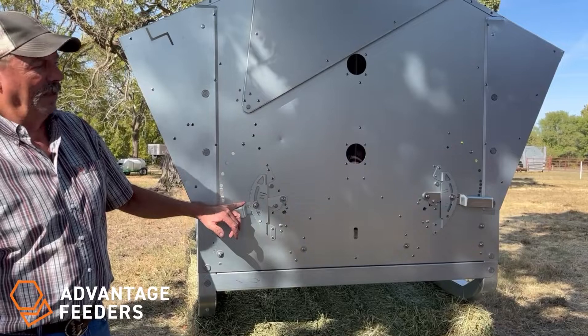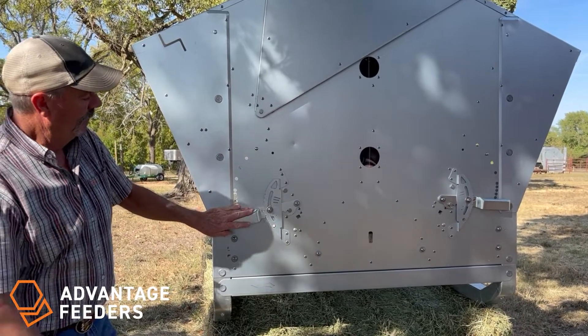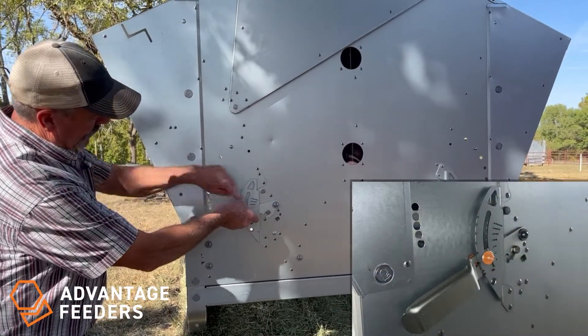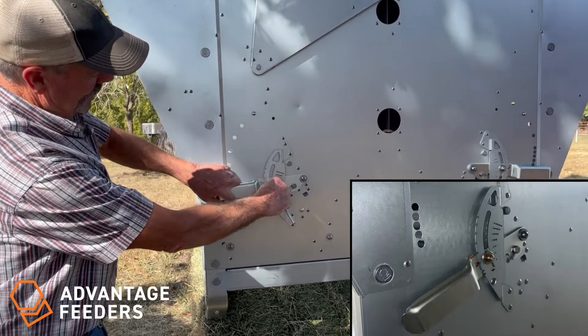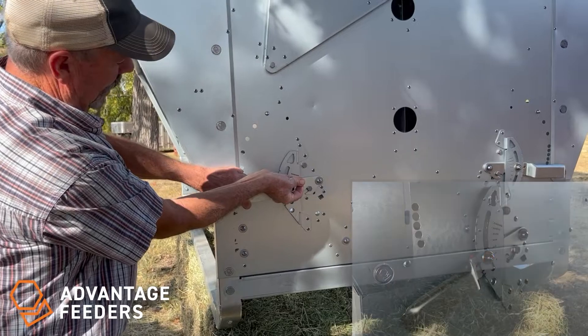Adjusting the flow control, or the upper adjuster, is done here on the end. You want to use this nut that goes with these guides. Simply loosen it, move your flow control to the desired setting, and tighten it back.